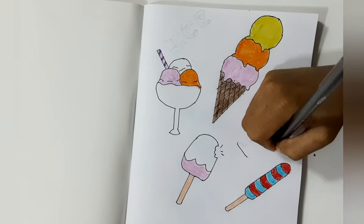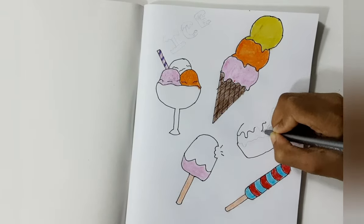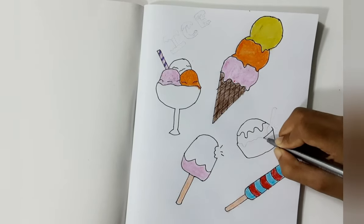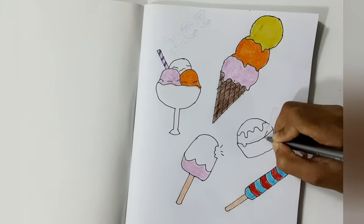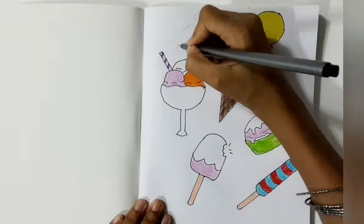Next I am going to draw an ice cream, and it also has a spoon. Next I am going to color the ice cream.